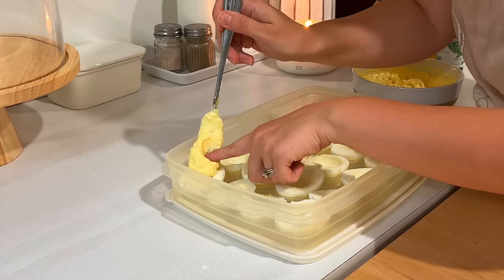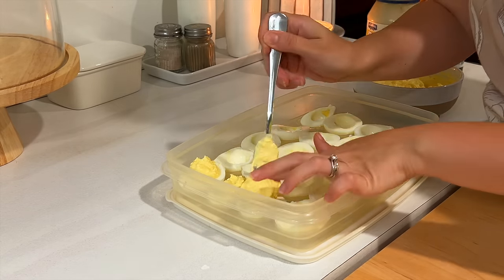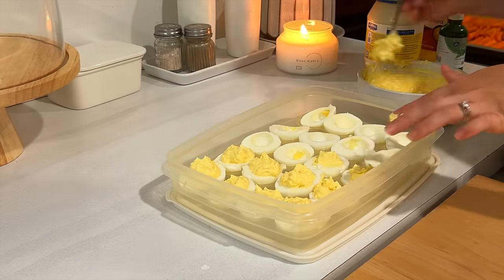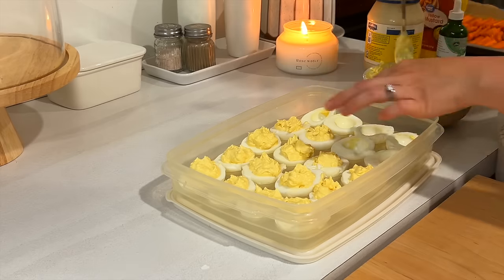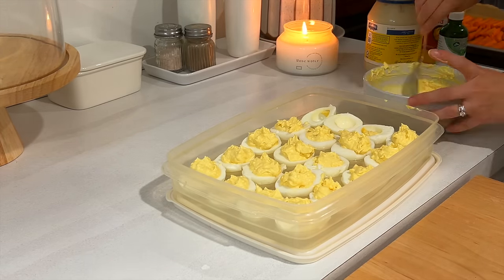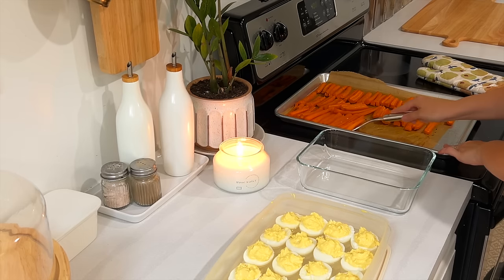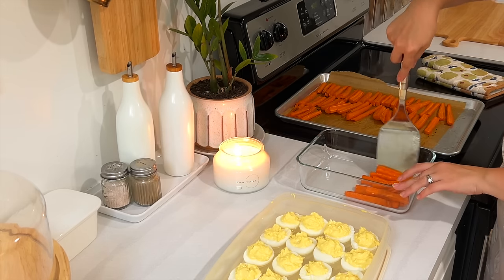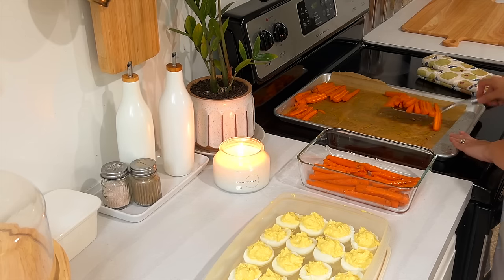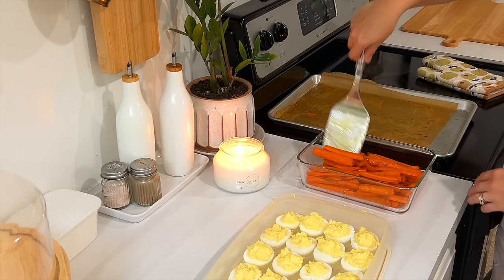I just scooped the filling in rather than piping it with a Ziploc bag — I was just trying to get to the end goal. My husband loves when I use the immersion blender to blend the filling totally smooth; that's his favorite way of having deviled eggs. Once the carrots were finished, I scooped them off the tray and into a glass pan. My best reheat tip on roasted veggies is the air fryer, or you can use the oven or a skillet.